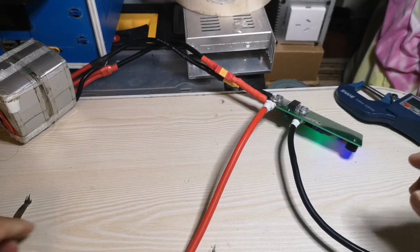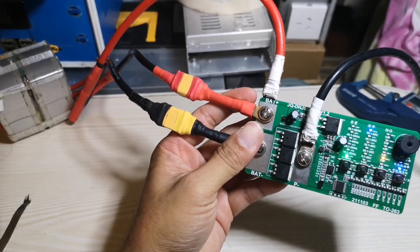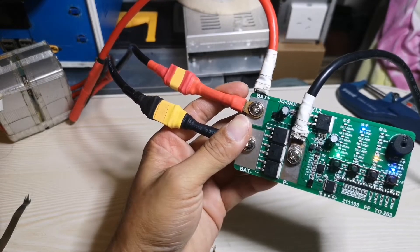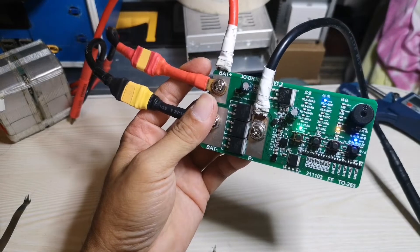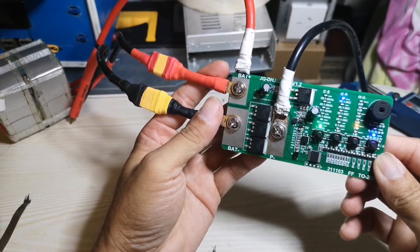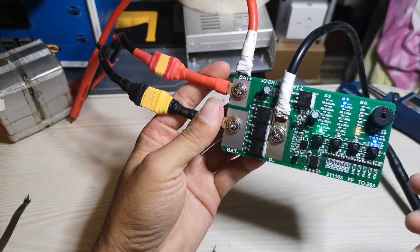I highly recommend buying this one rather than the previous one that I also reviewed. All the spot welding units I've reviewed are working fairly, but I like this one — I like this model. It's better to buy this one rather than the previous one, because this seller, according to the description, says this spot welding can weld 0.3mm — and it does. It welds very strongly and it's cheap — it's about 12 to 15 US dollars.